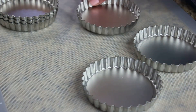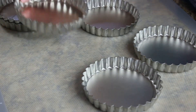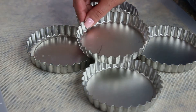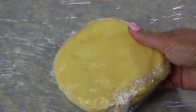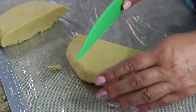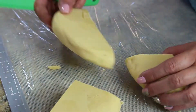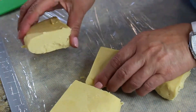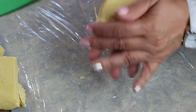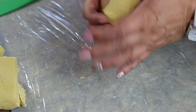If you don't have tart baking forms, you can use a pie form. Once your dough has chilled and you're ready to make the tarts, lay saran wrap on your table surface because you're going to roll it out on the saran wrap. Cut the dough into quarters — this will allow you to work with it more easily and get more tarts out of the scraps.